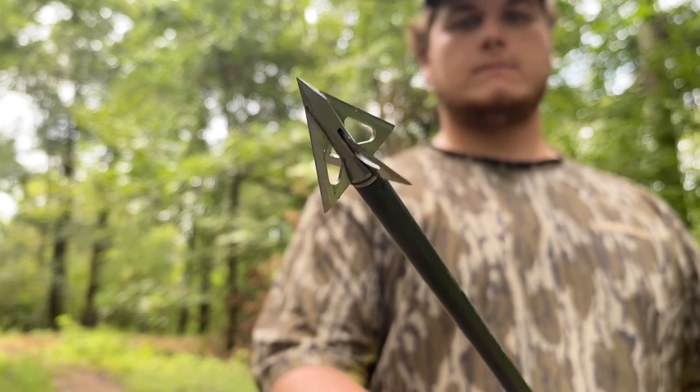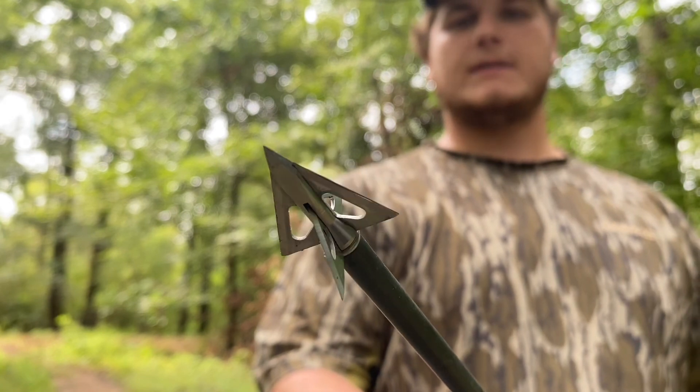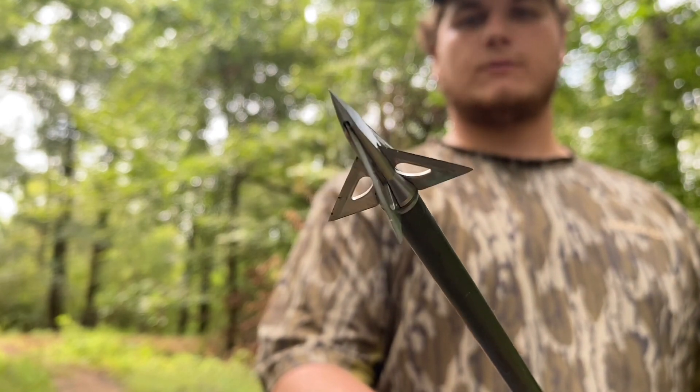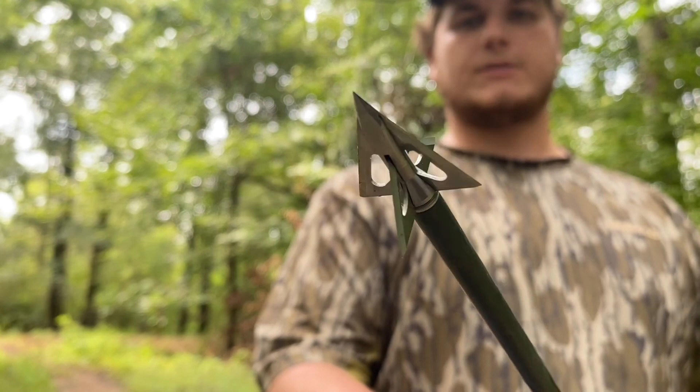Very durable. It all depends on where the deer is hit, but I would assume that you could kill several deer with this broadhead and never have a problem. And I'm definitely going to shoot it again.